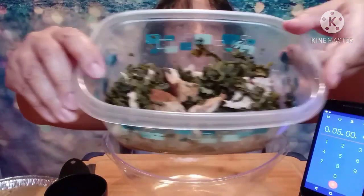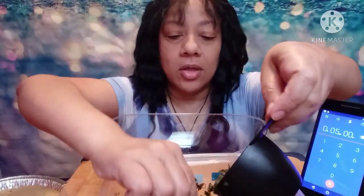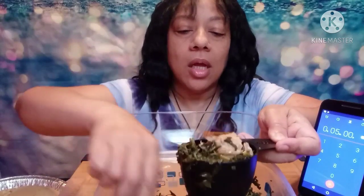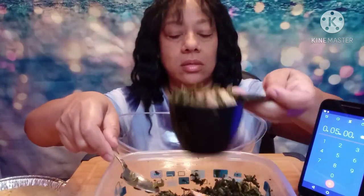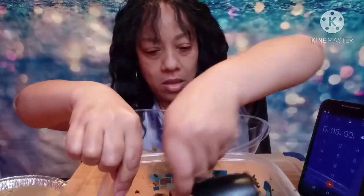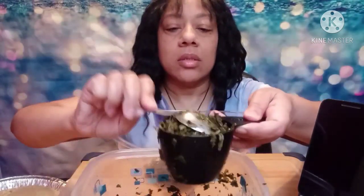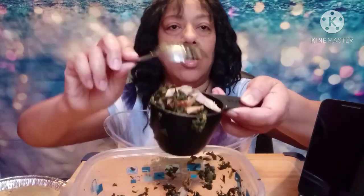Here are my greens and meat. I put turkey meat in mine, y'all, and the greens are turkey-seasoned Glory Greens. I need some more height, I'm down too low, can't see what I'm doing. Okay, cup number two.